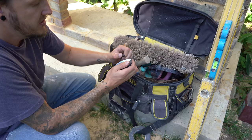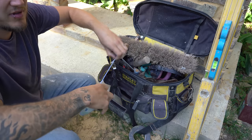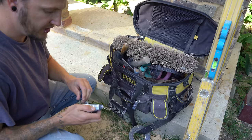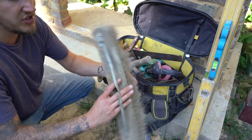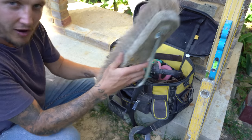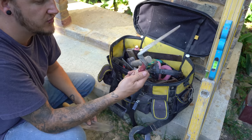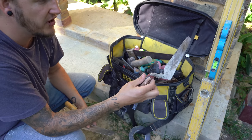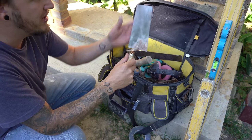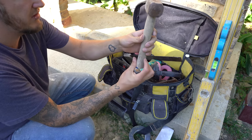We have a chalk line. You unscrew the top, put powdered chalk in it, pull it along one edge to the other, ping it, and it gives you a straight line to follow. Next, a brick brush — I like having a nice big one because you get a lot of brickwork brushed down in one go. Moving on to trowels: a gauging trowel, which is essentially a smaller trowel, a cross between a normal trowel and a bucket trowel. And a bucket trowel with a square edge, used for getting material out of a bucket.